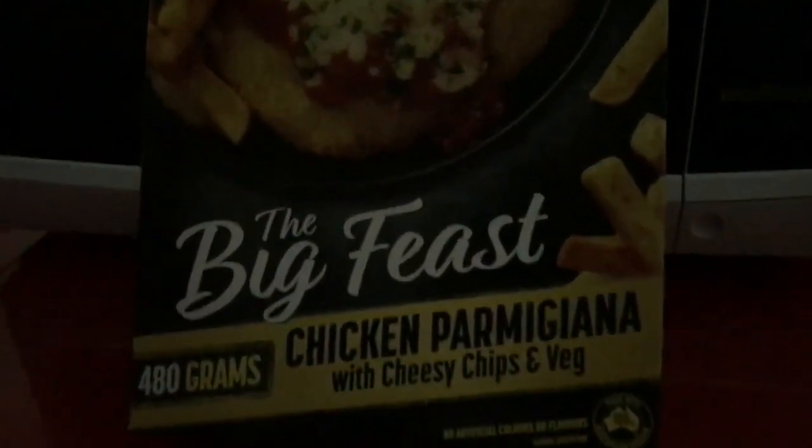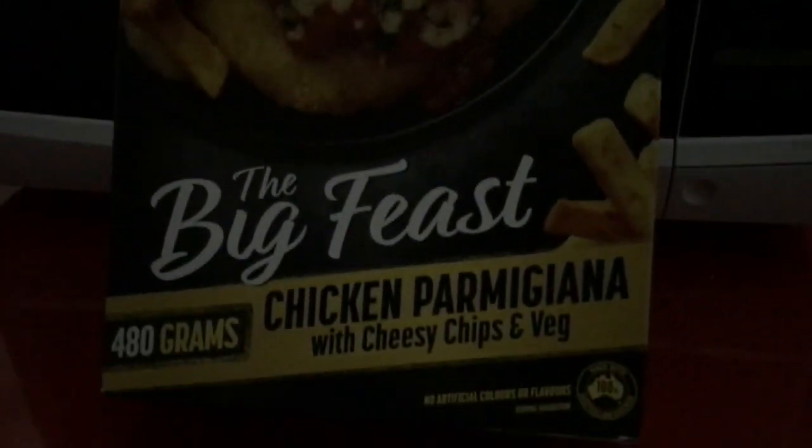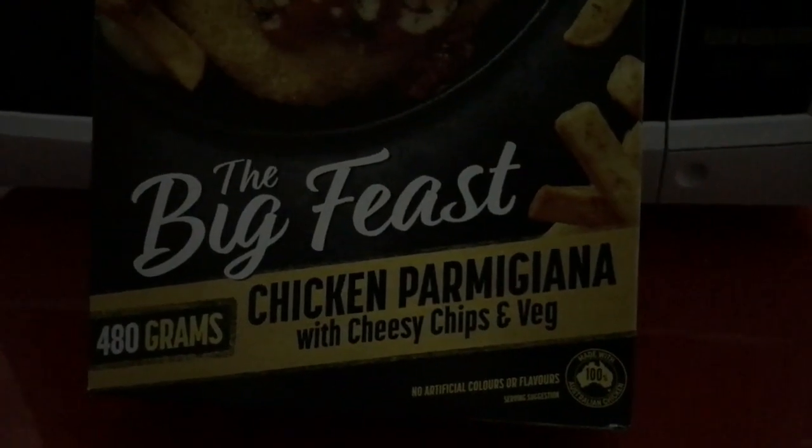Welcome back to MasterChef Norseman. Tonight we're going to be cooking the Big Feast Chicken Parmigiana, Cheesy Chips and Veg. Mmm, looks delicious. On the menu is the brand and guess what I'm going to cook it with? The Power of the Sun, coming from an iTechWorld 1300p power station.